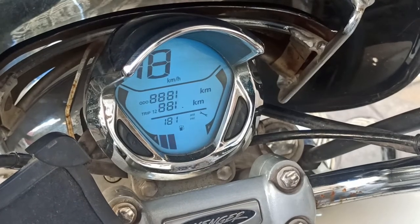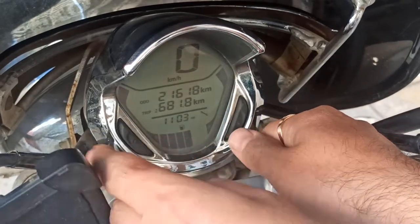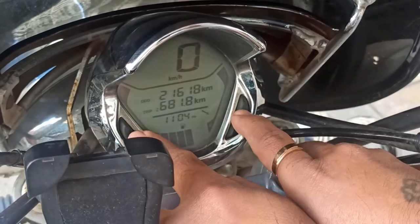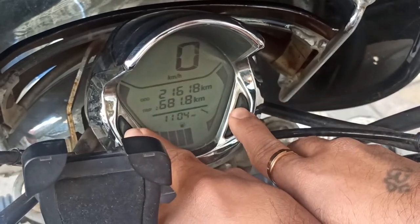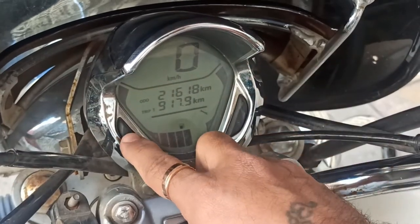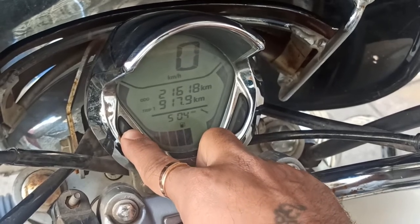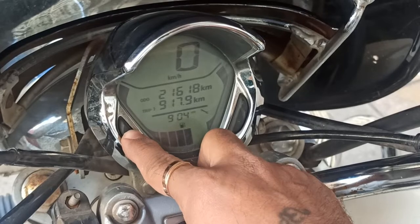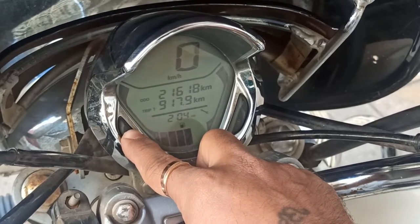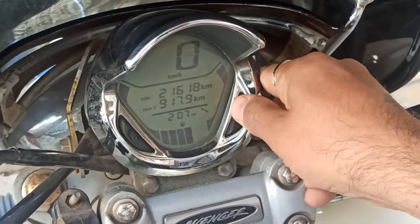First of all, how do you set the time on this bike? For the time, you have two buttons — button M and button S. You have to press them together to start setting the time. You will change the hours from M, and you have to switch between AM and PM, and you will change the whole time to 12-hour format. Before the time shows 12:30, let's do this.